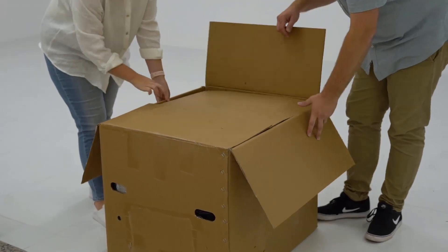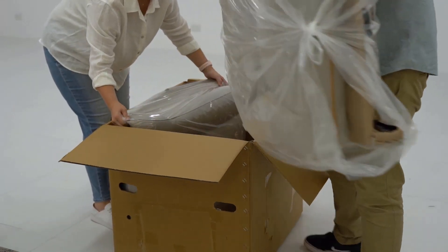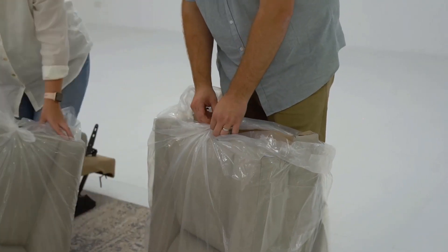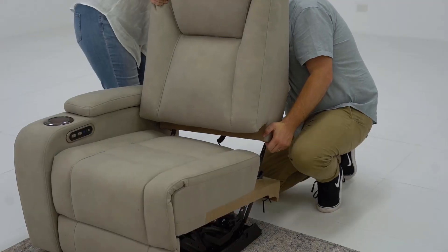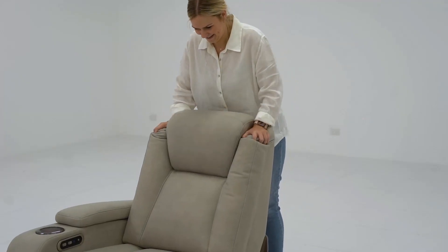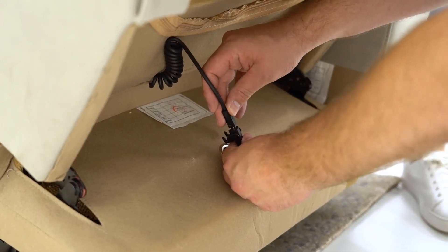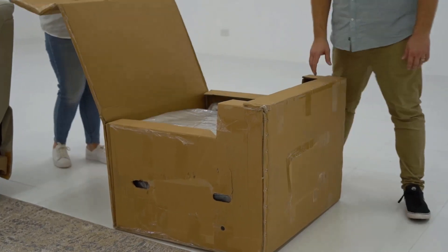Package 3 contains two backrests. Carefully take them out of the box and remove the protective packaging. Holding the fabric backrest cover up, slide the receivers over both steel posts at the rear of the seat. Press down firmly to lock into place. Connect the backrest cord with the seat cord and secure the fabric cover.